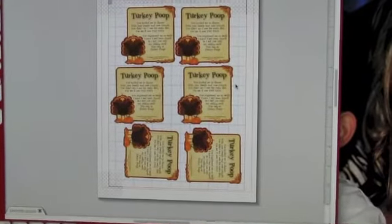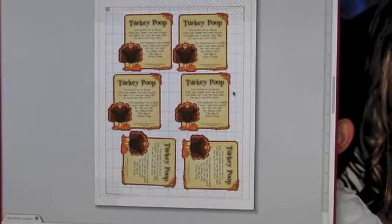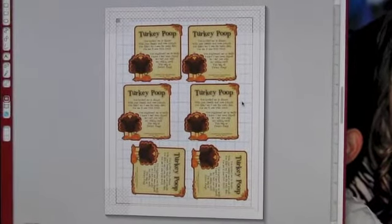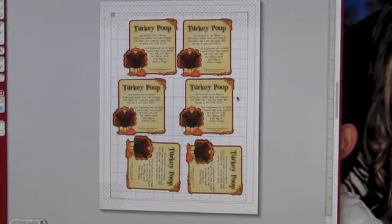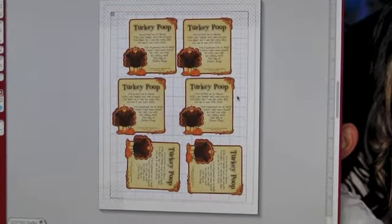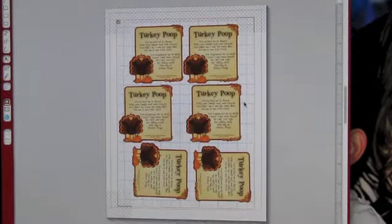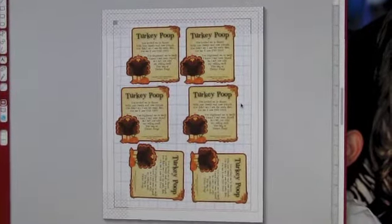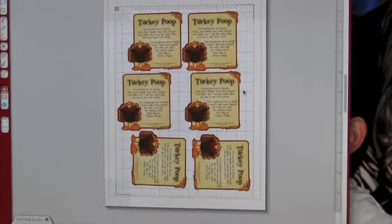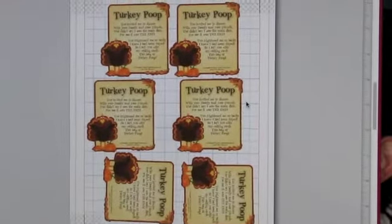Hi, I'm Michelle. Today I wanted to show a video — tomorrow I have to work on Thanksgiving. I wanted to take some goodies to the co-workers who have to work with me, to make it a little easier. I love my job, don't get me wrong, it just kind of sucks to have to work on a holiday, but it's okay.